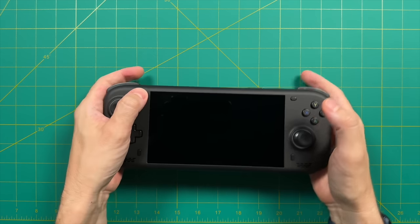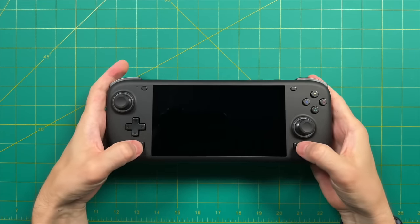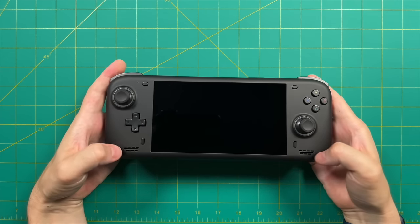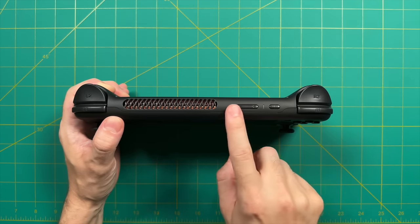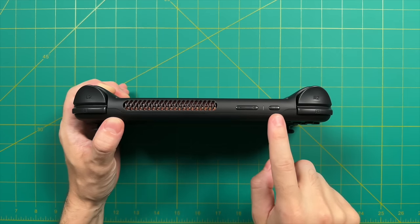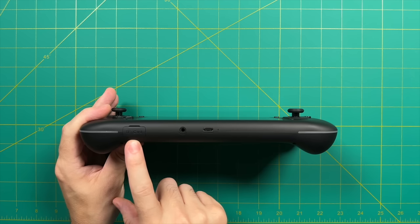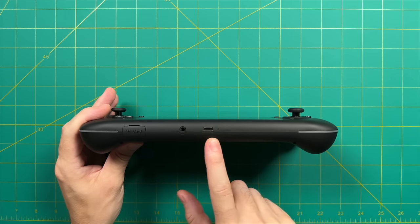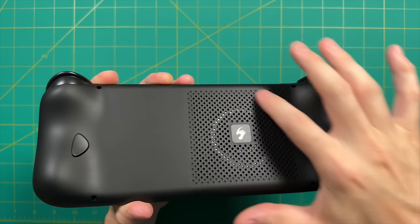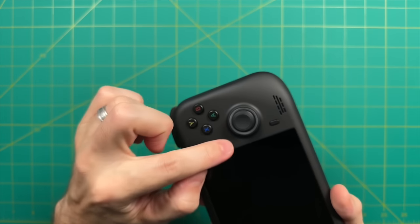Let's go over the rest of the IO. On the front we have select and start buttons, two menu buttons on the bottom, and front-firing stereo speakers. Up top there's the exhaust vent, volume up and down, a power indicator, and a power/sleep button. On the bottom there's a micro SD card slot — I put a one-terabyte card in mine and played all my games off it — plus a 3.5mm headphone jack, the USB-C port, and a microphone hole. On the back is the fan intake, with RGB lighting strips along the sides and around the analog sticks.